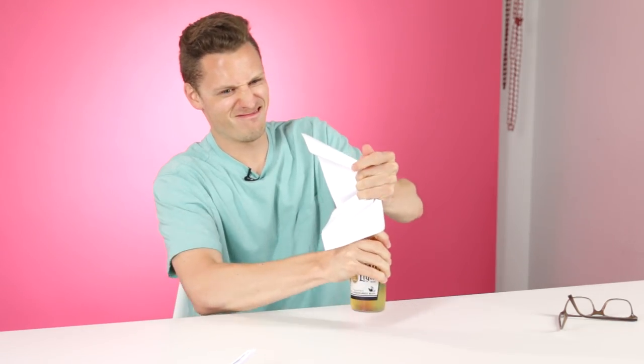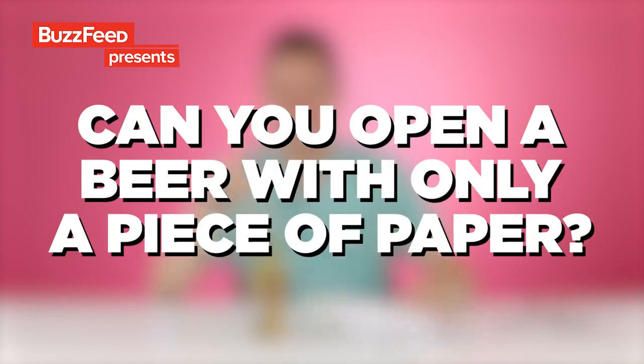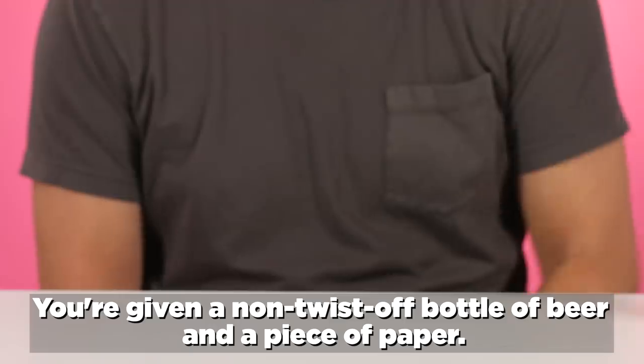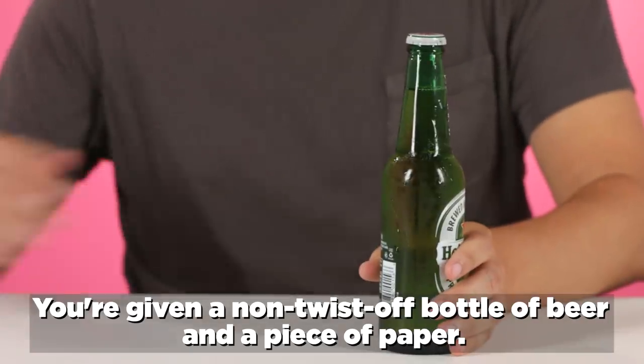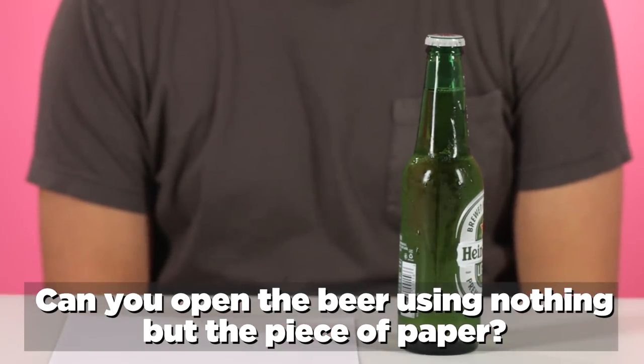Is it a twist-off? It is not. You're given a non-twist-off bottle of beer and a piece of paper. Can you open the beer using nothing but the piece of paper?